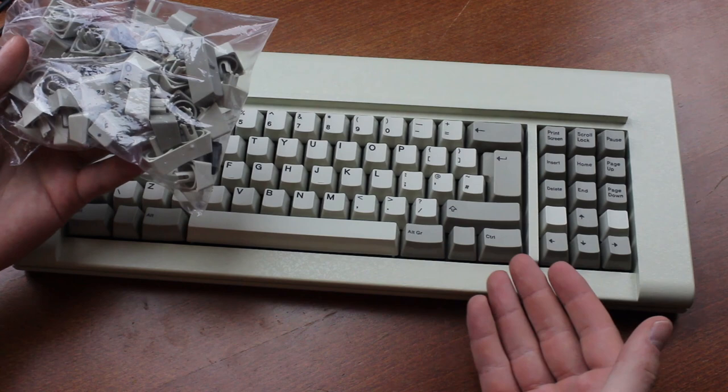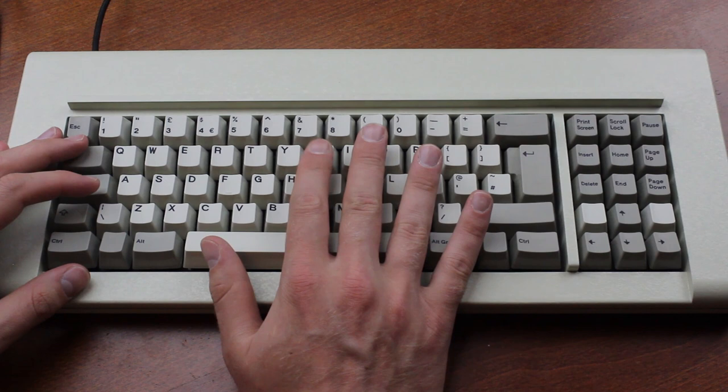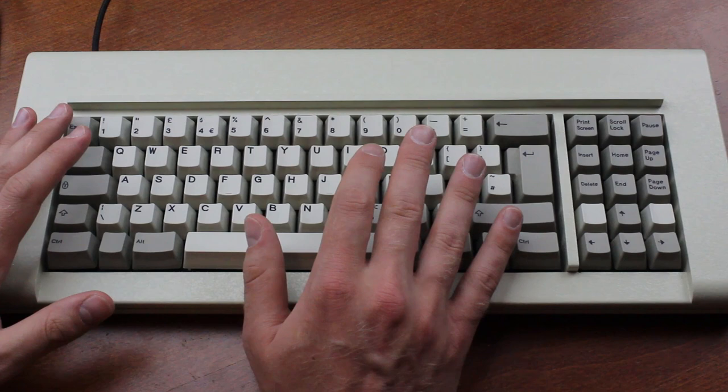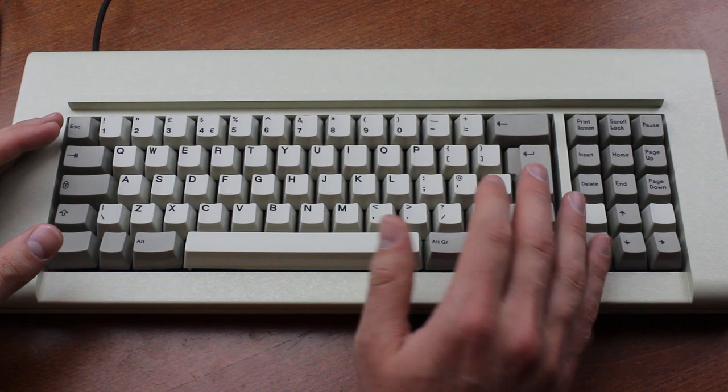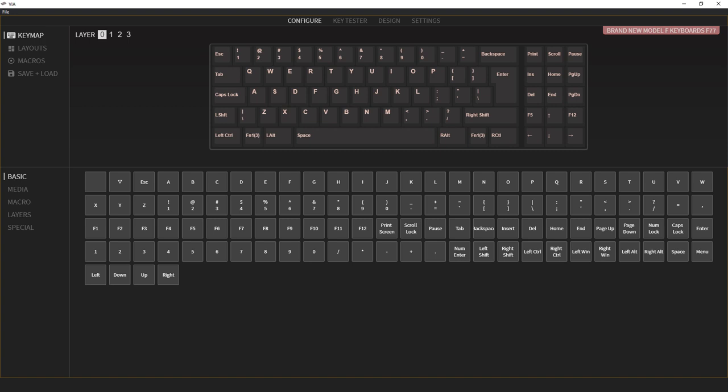It's fully programmable, so you can program whatever you want into it — but this is where the biggest weakness of the board lies in my opinion. It's preset for use with QMK, which is a terrifyingly complex piece of software that only major tech nerds can wrap their heads around. The keyboard is intended to be used with Viya, a kind of extension for QMK with a more user-friendly interface.